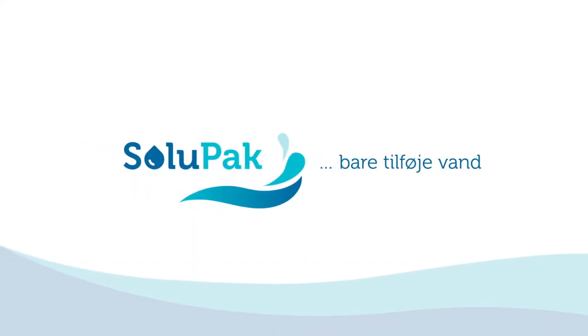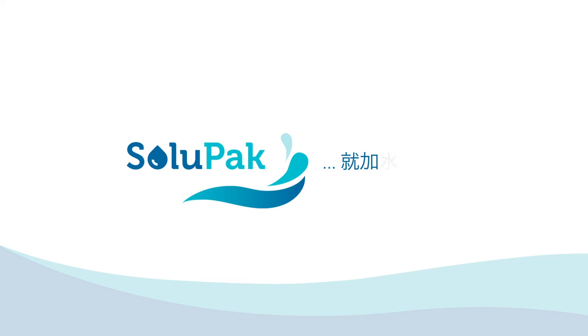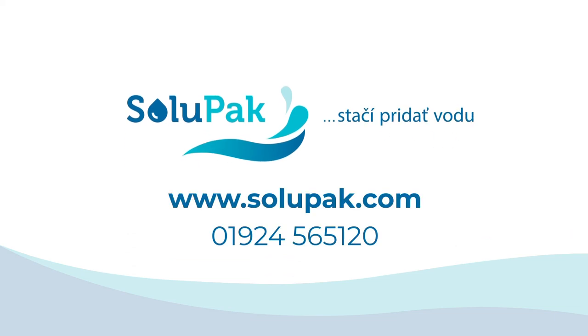We know how beneficial our products are and now you do too. It's simple really, just add water. A simple system in any language.